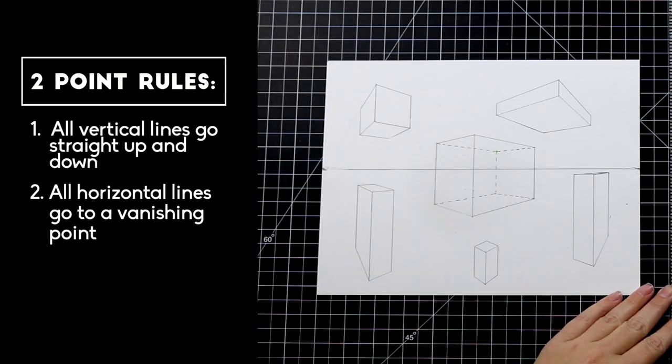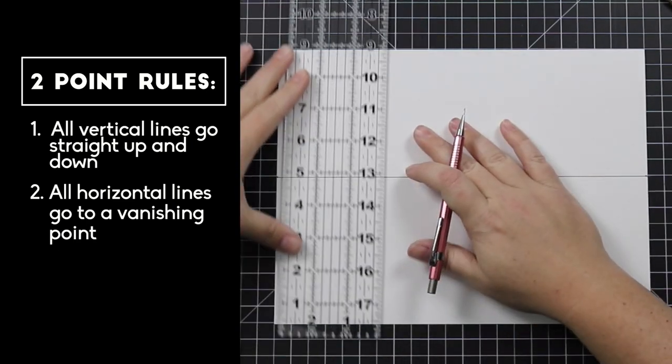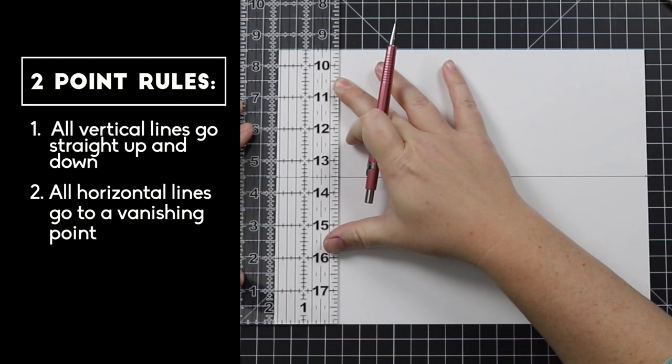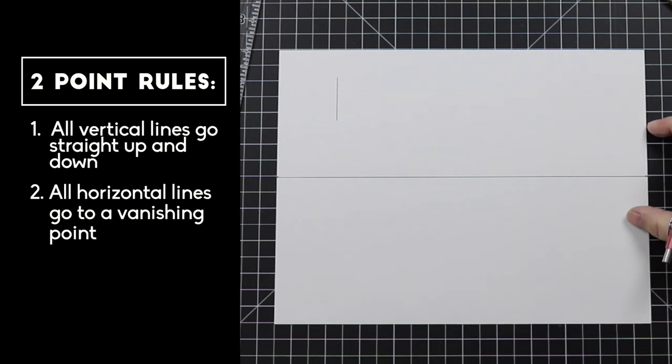We are going to practice these rules drawing basic shapes because every structure starts and can be simplified into a basic shape. While we're looking at these six finished shapes, please note that the last and hardest shape we draw is going to be the large see-through one in the middle. So while we are drawing the other five shapes, try to steer clear of the middle area. In the top left-hand corner, well above the horizon line, we are going to draw our first shape. When drawing a box in two-point perspective, always start with the closest vertical line. Use the grid on your ruler to make sure it's perfectly straight up and down and lined up with the left side of your paper.